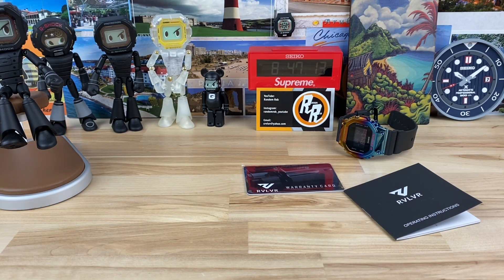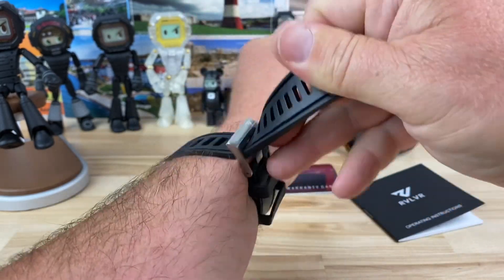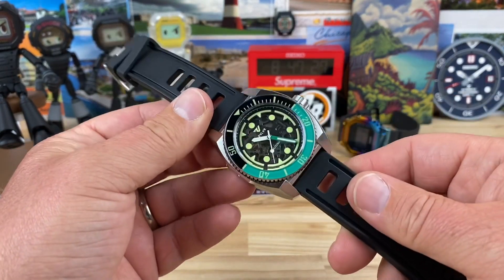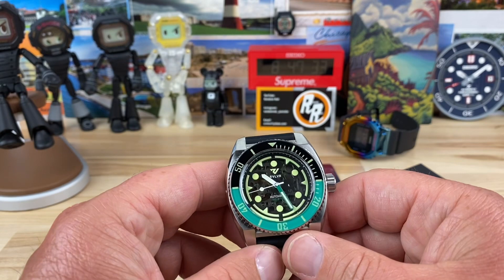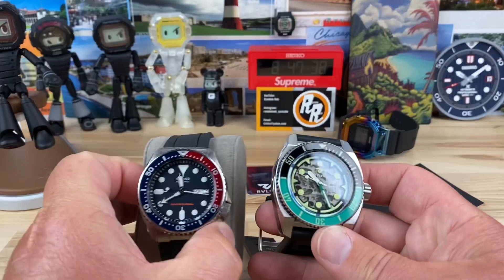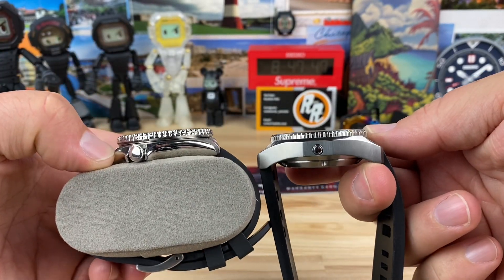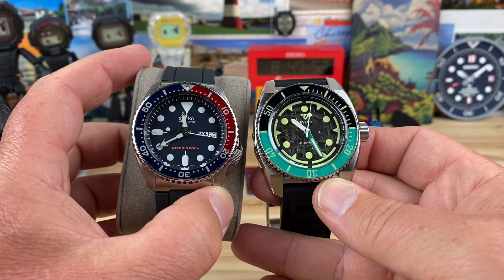Taking it off — I think this is what I don't care for with these straps: I feel a little clumsy with them. Maybe I'd warm up to it. That's why I prefer vulcanized rubber or FKM rubber, though that might be too light a strap for this heavier watch. Before the loom shot, here it is side-by-side with an SKX just for a size comparison. A lot of people have owned or currently own an SKX, so it's a good reference point.